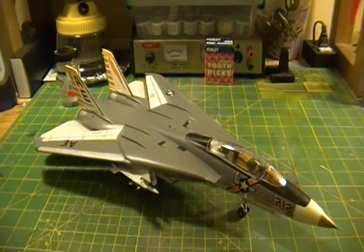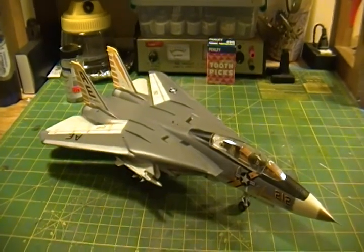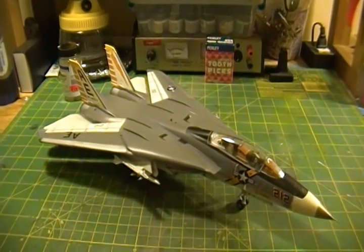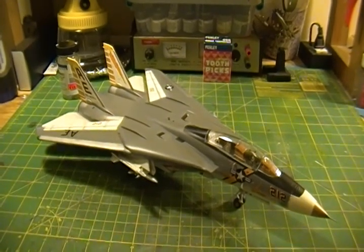Alright, here we are with the completion of my F-14A Tomcat.